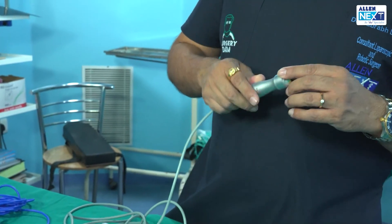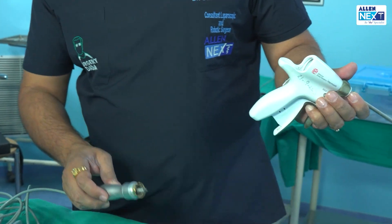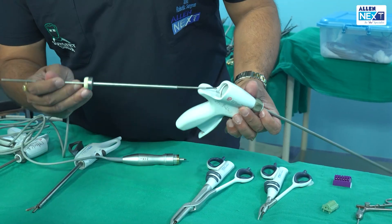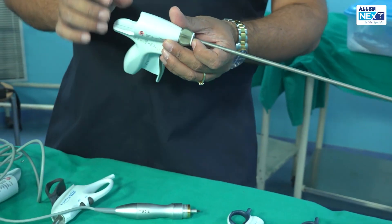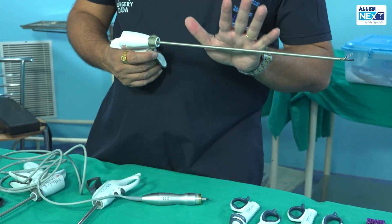How does a harmonic work? It needs an ultrasonic transducer, which is attached behind the harmonic. Can you focus on this small gold-plated ring inside? This is where the sensor mechanism is present.